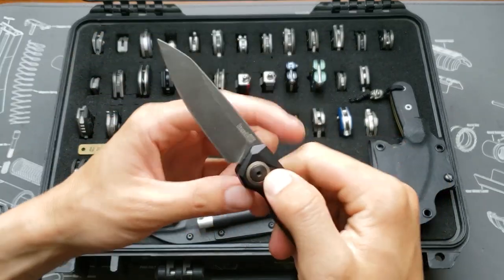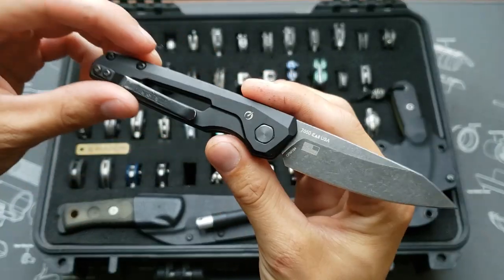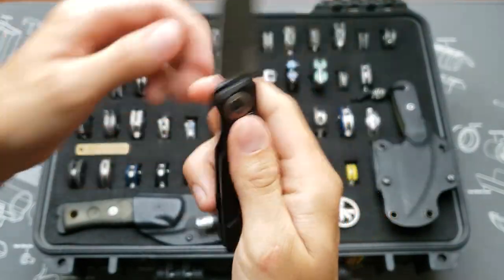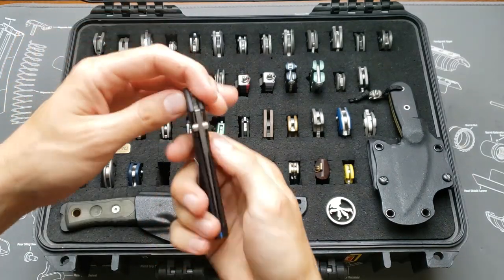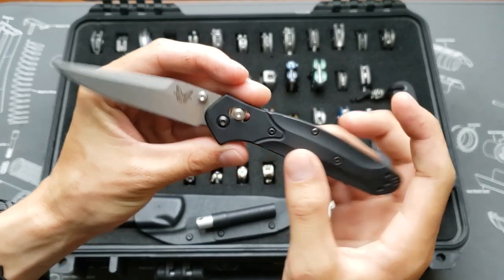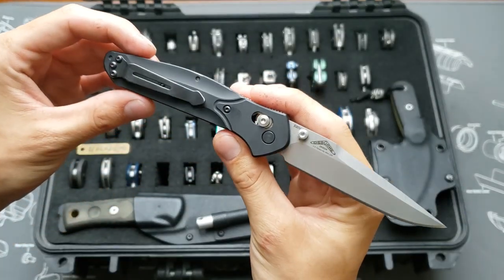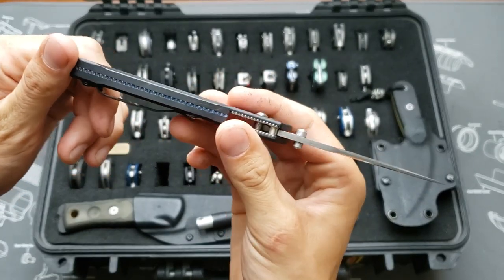We've got a little auto, the Kershaw Launch 11 with a stonewash blade. Then the Benchmade 943 in S30V, aluminum handle with a cool blue backspacer.